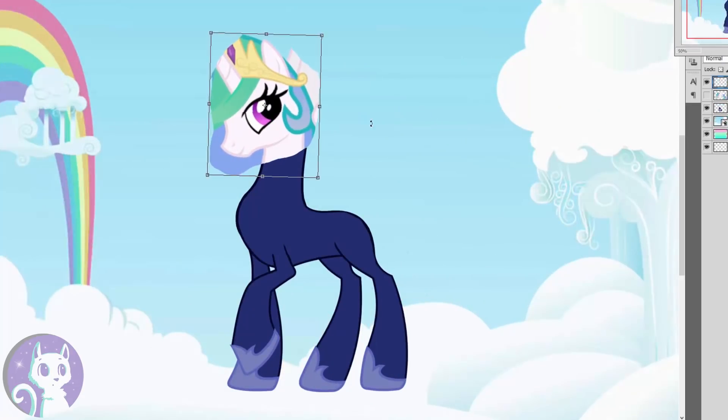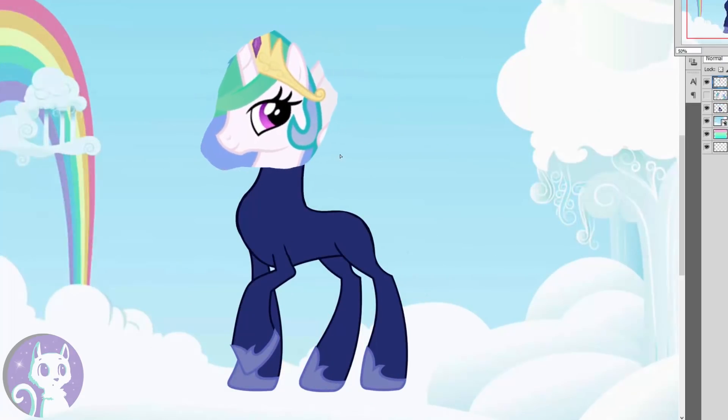Next up is the head, and that's gonna come from Princess Celestia. We don't really need all this hair and the crown and all that, so I'm gonna remove that and kind of turn it into a blank slate.